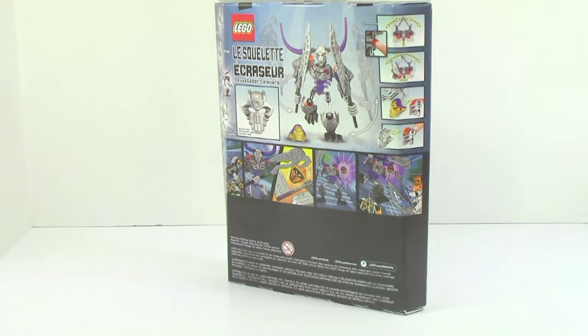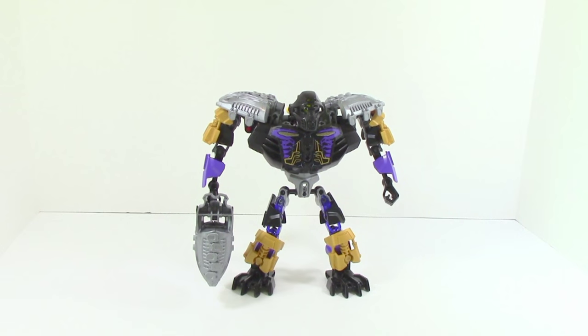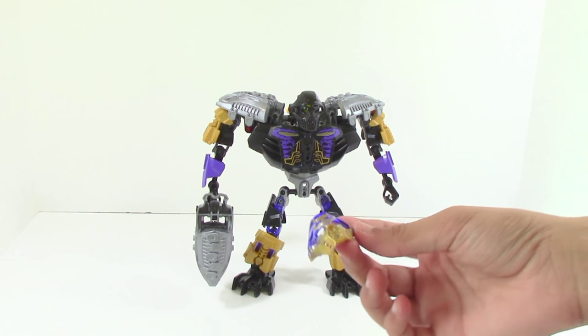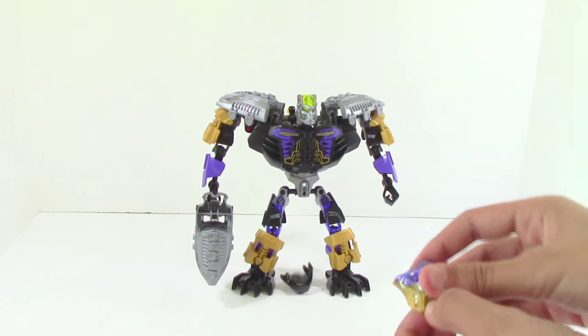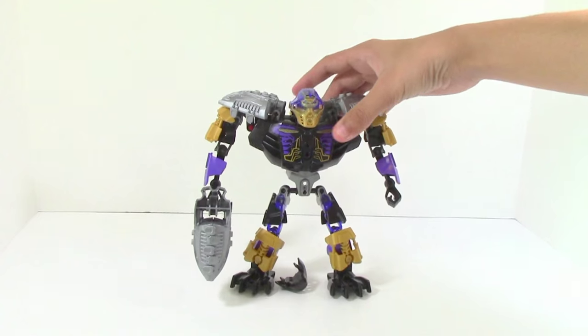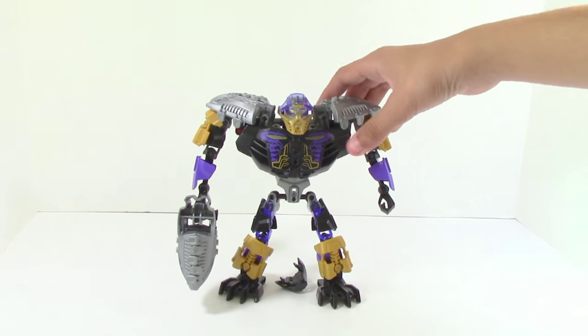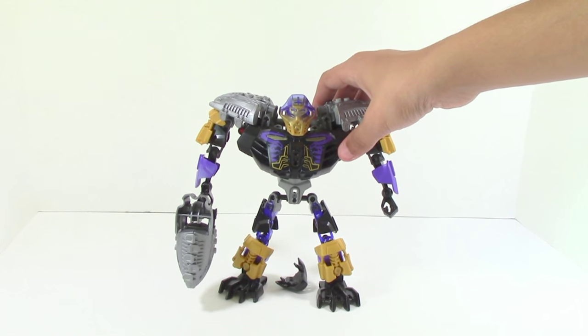So now we'll go ahead and open this. As with all of the new Wave 2 sets, they come with this infected mask. This is the infected slash corrupted mask of Earth — it goes from trans purple to gold over here, so you can just pop Onua's mask off. And that's what it looks like on Onua. It does seem pretty out of place to me, but at the same time it does somewhat work with this color scheme because it has this purple.